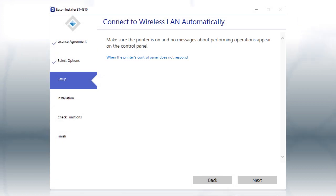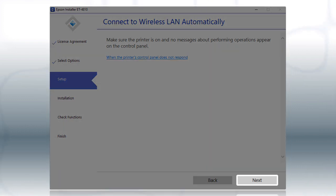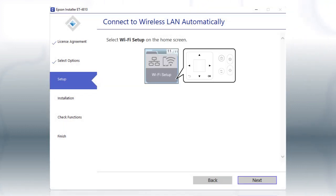If the installer is able to detect your wireless settings, you see this screen. Select the Enter Network Name and Password Manually option and click Next. Then follow the rest of the on-screen instructions. The installer will automatically connect the product to your network, and your setup is now complete.